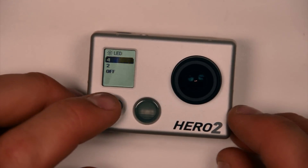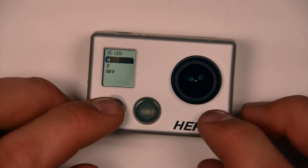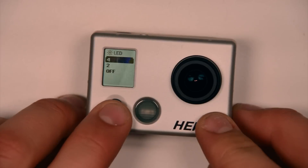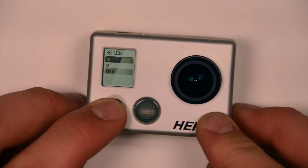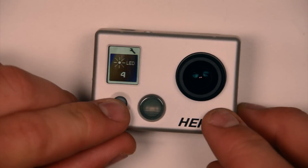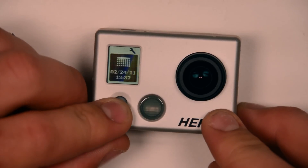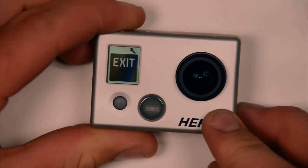Different settings — I'm not sure why you wouldn't want the bottom or the top one on, but I'm sure there would be an instance where you'd want that. You can use the mode button to scroll through the different options. I'm going to leave mine at four, use the shutter button to select and exit, then using the mode button scroll through until I get to exit and push the shutter button to exit.